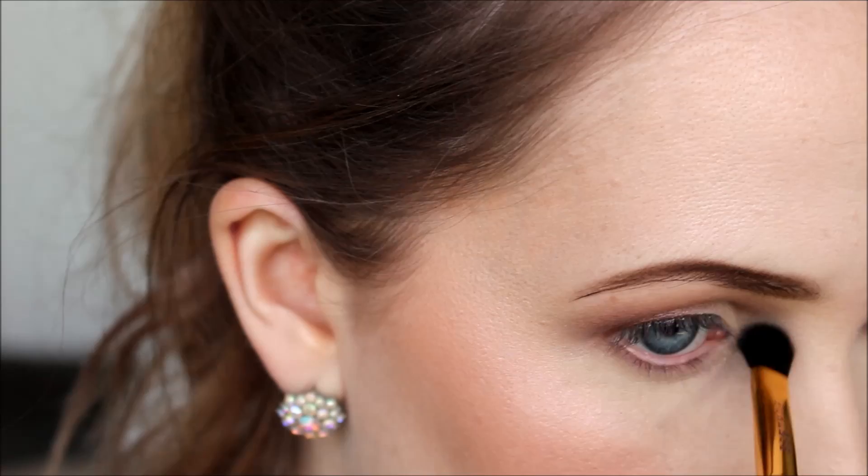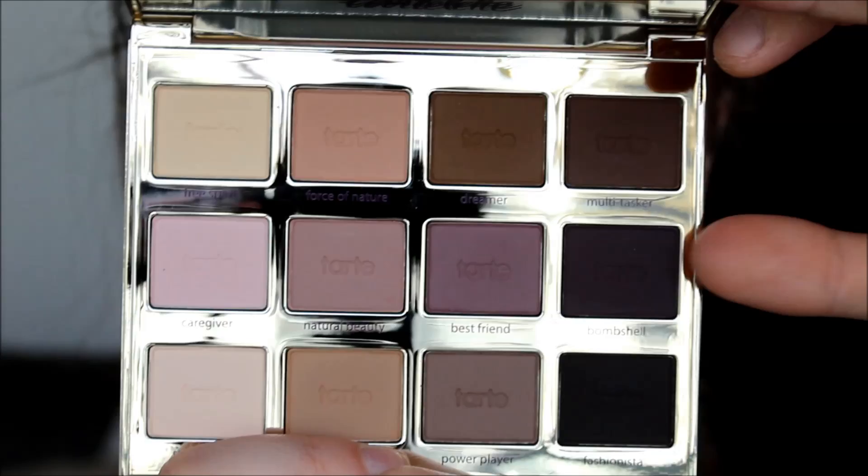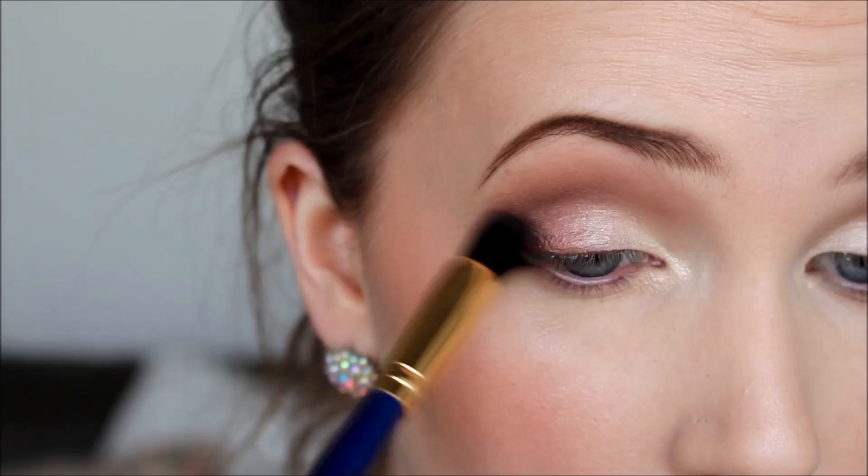Now I'm going back into that Mellow Cosmetics cream shadow and popping a little bit onto the inner corner with a small brush, also blending the cream shade into the burgundy to show a bit more of the cream. Then going back into my Tarte palette, I take the color Bombshell — a deep plummy shade — and with a slightly smaller fluffy crease brush, I apply this onto my outer V, placing the color while also giving it a bit of a blend.